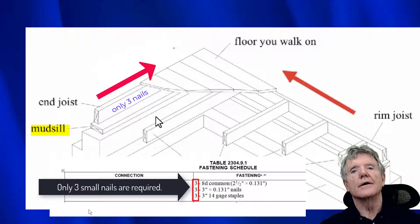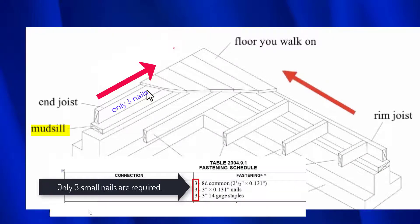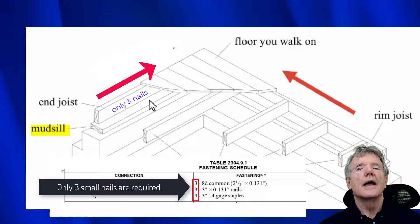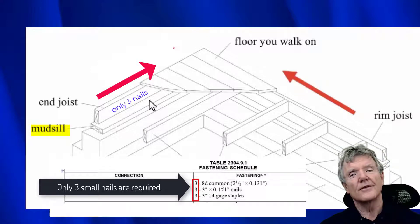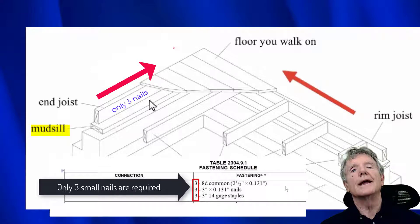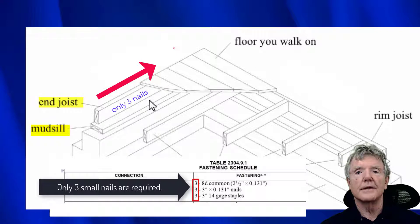You can see it right here in this table. The reason that's such a problem is because if you look at this joist and it's 24 feet long — and many of them are — and you only have three nails attaching it to the mud sill, it's just not going to be enough. Let's say there's 5,000 pounds of force. Try to push on three nails and it's not going to make it. So this is the number one thing we address in any seismic retrofit, and of course we bolt it to make sure there's no sliding there.